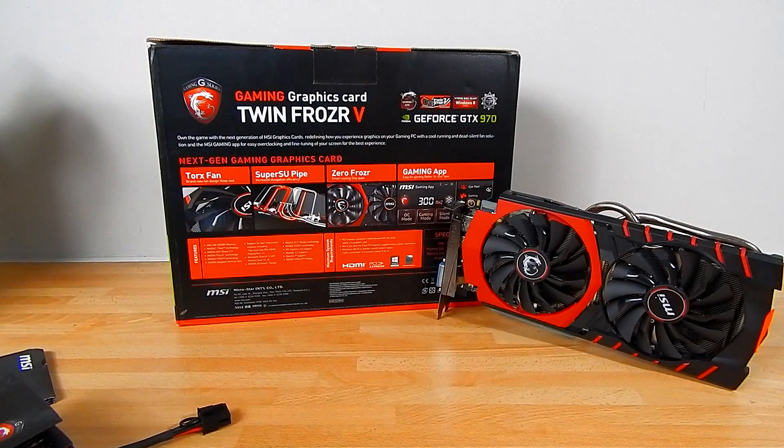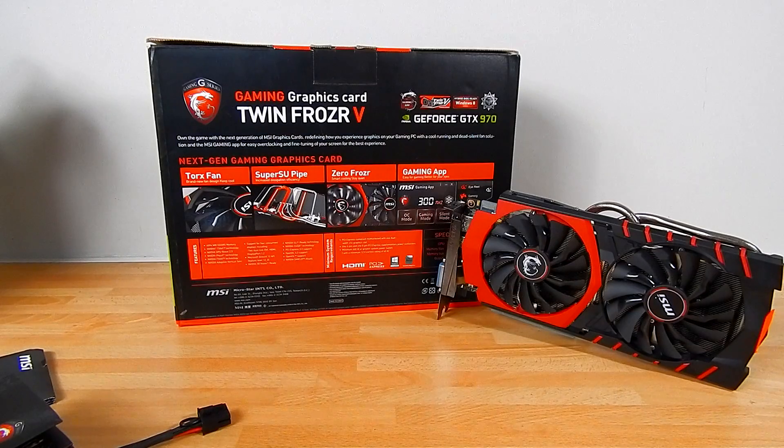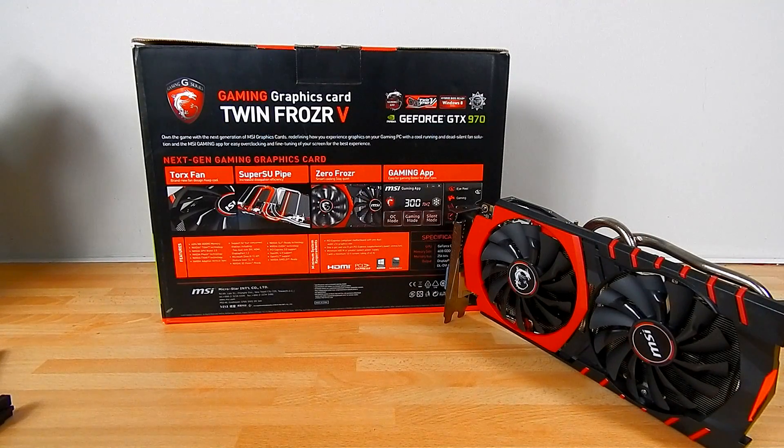So a lot of information about the Twin Frozr 5 — that's where I want to start. The clue is in the name: five. This is sort of the fifth generation of the design. The Twin Frozr has evolved a lot over the years and this is definitely the most interesting and efficient cooler that MSI have today.